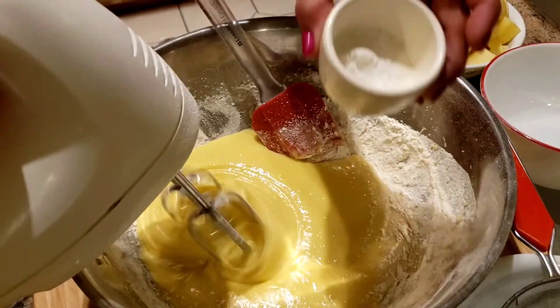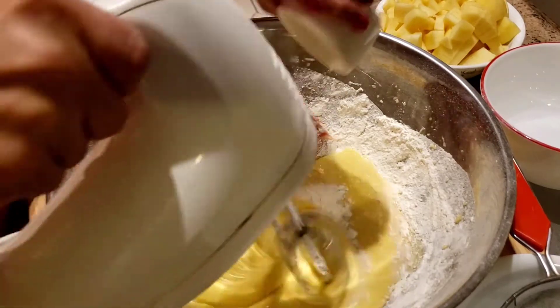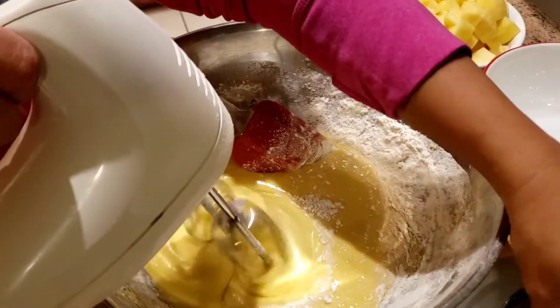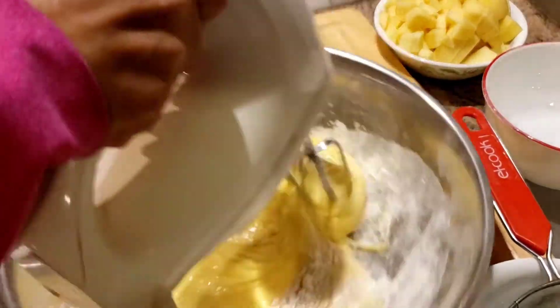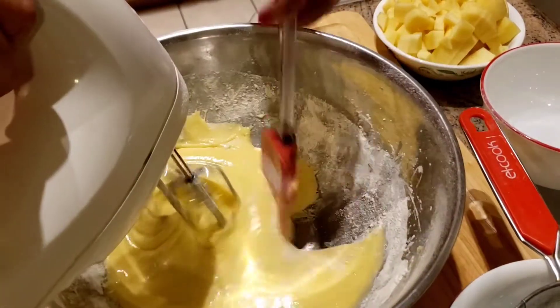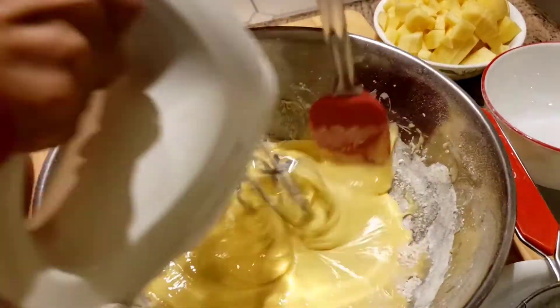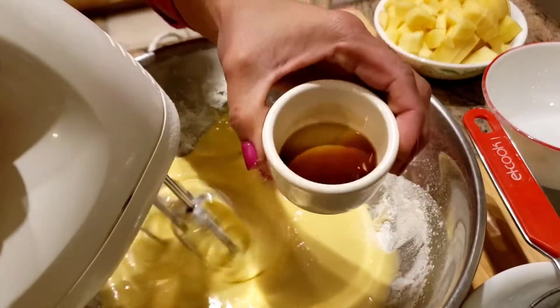And then add the baking powder. And then add the vanilla.